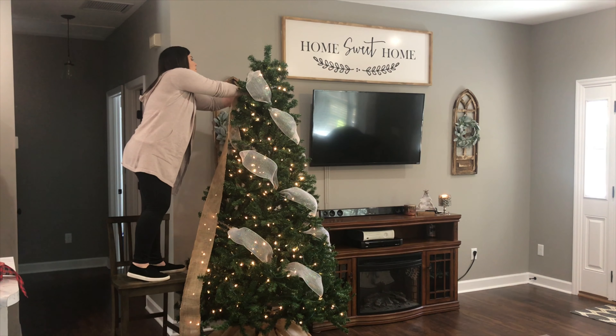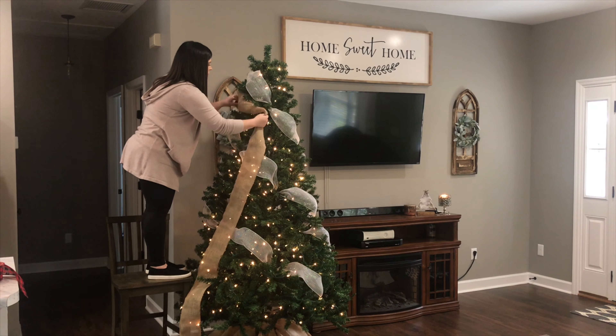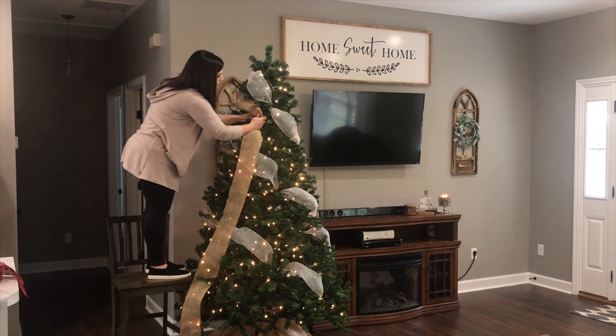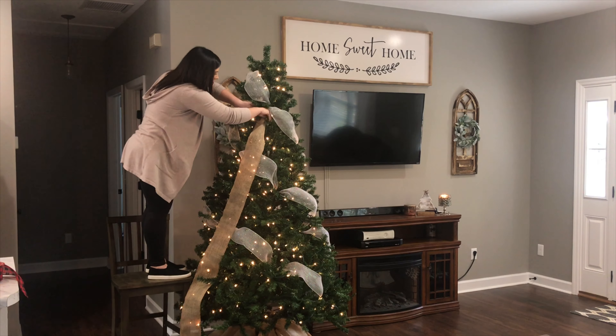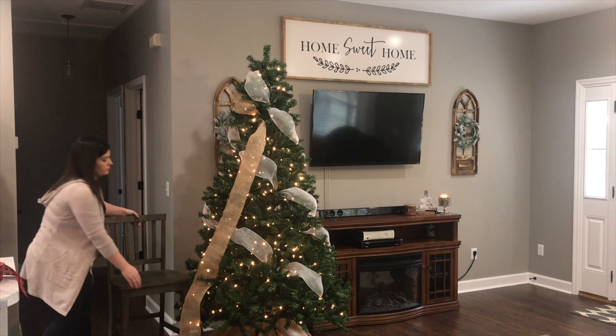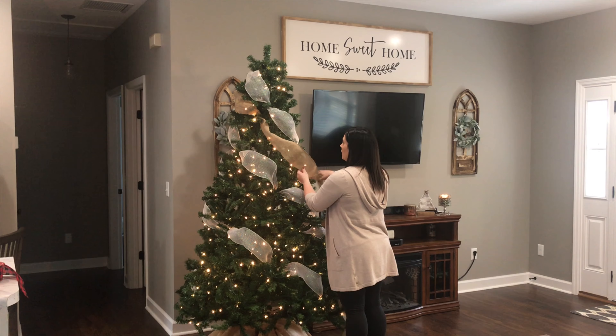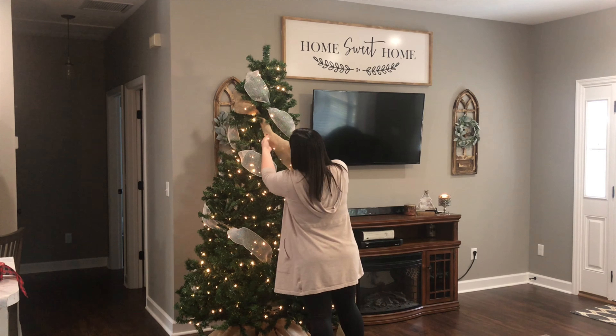Next I started adding the burlap to the tree. As I was decorating I realized I have got to stop standing on these bar stools — I really need to get a little step ladder to keep in the house because it is so dangerous. But it's all I have, so just know that I am on the lookout for a little step ladder.